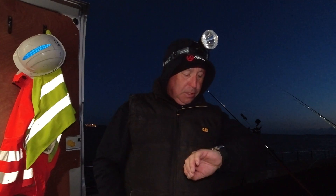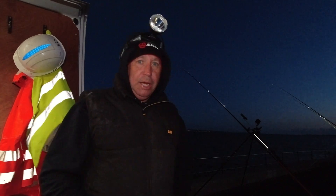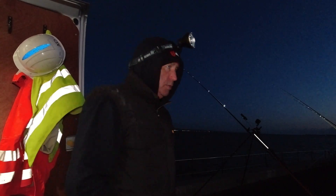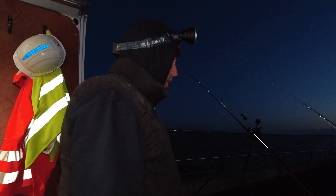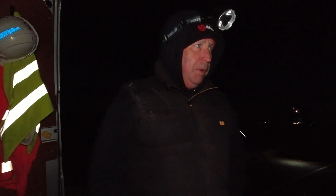Coming up to quarter past 10 now, well over high water. I've had nothing else since that one fish — I thought it would be electric here tonight, I really did. Getting a lot of weed coming in now. I've probably got enough peeler for another couple of casts, so I'm going to give it a little bit longer. But I haven't seen anybody else pull any fish out either — it's very quiet. I'm going to close this one out guys. Fished it right up to high tide, we just had the one hound. A lot of weed coming in so I've decided to jack it in — I've virtually run out of peeler crab anyway.